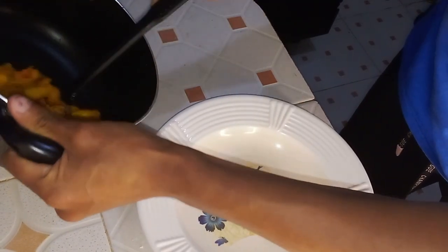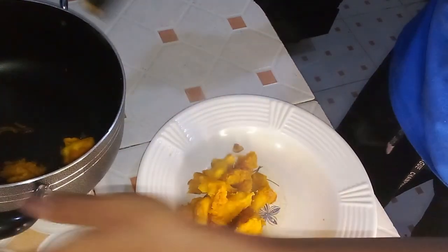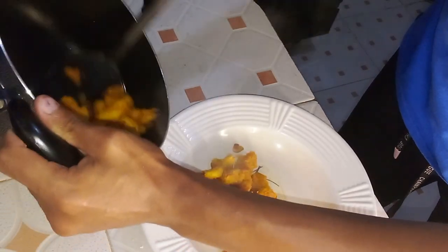And there you have it — a plate of the best bread chili manchurian. With just five slices of bread and a handful of ingredients found in the house, you can whip up a tasty, easy, and affordable recipe. Enjoy this delicious dish that combines simplicity with fantastic flavor.